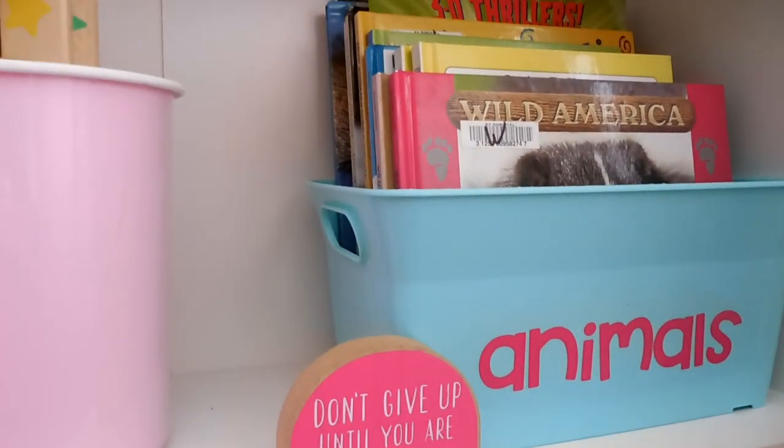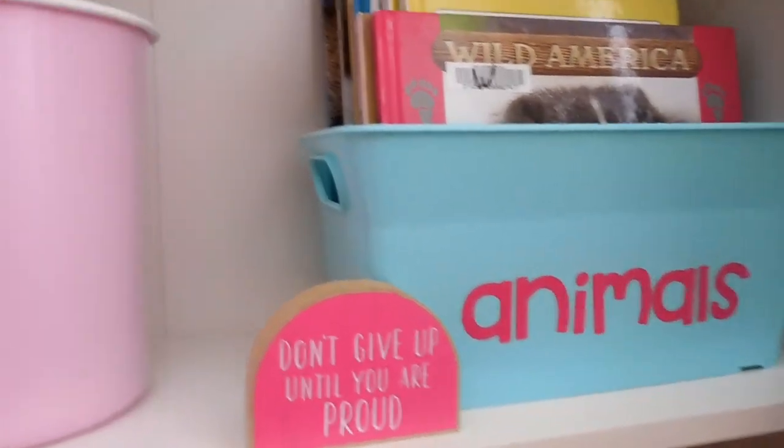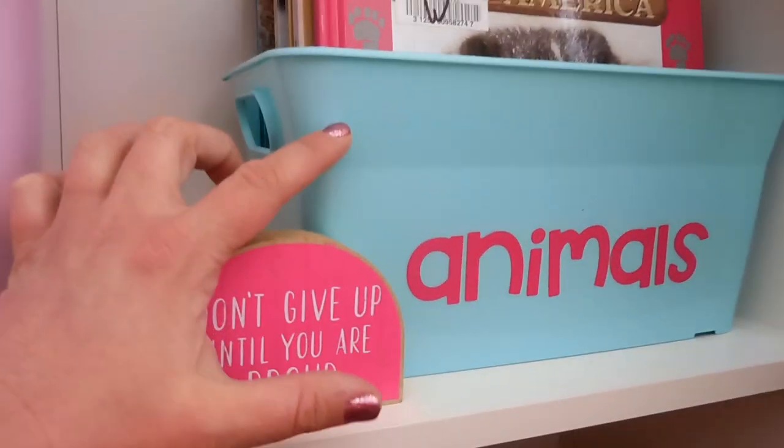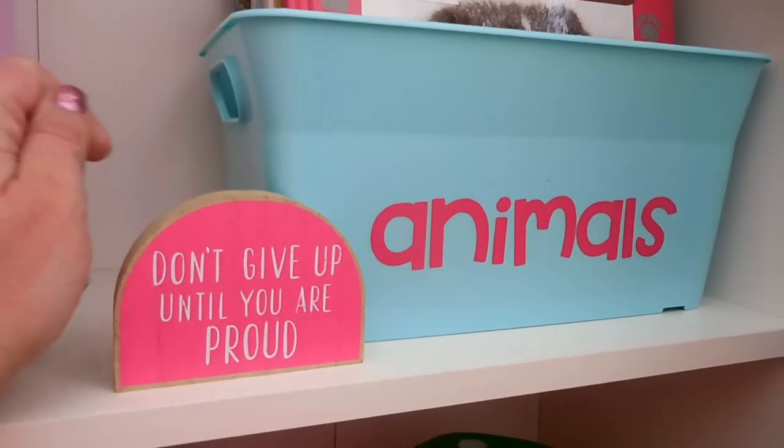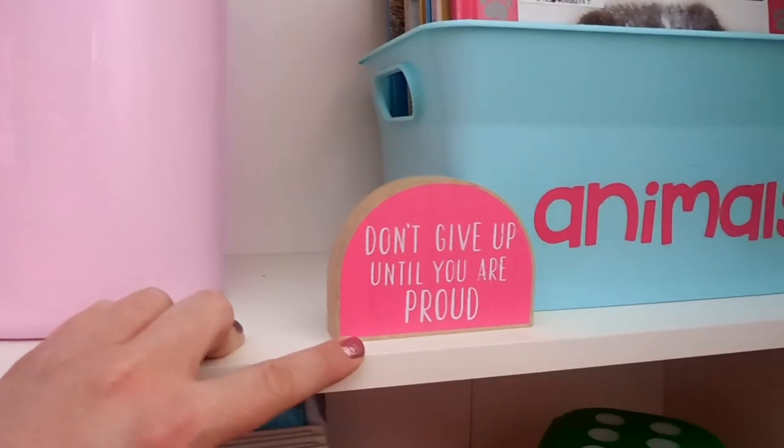Up here is another bin with more animal books. This bin came from Walmart — I absolutely love this color. I grabbed several of these bins when we were in the States shopping, and then this little thing was from Target.